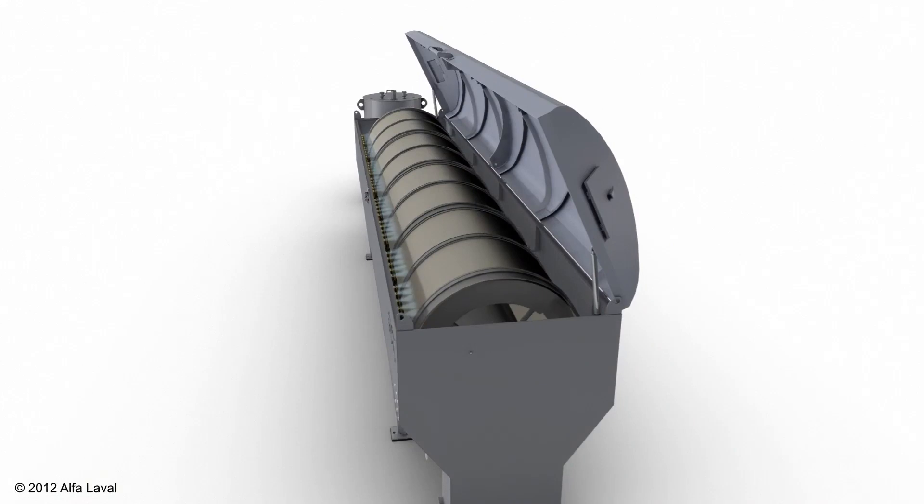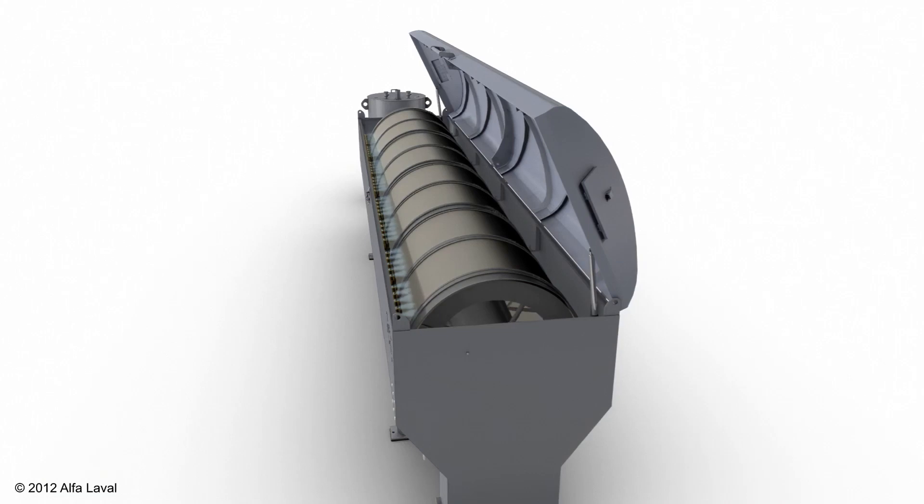Here you can see the flushing in action, which keeps the filter cloth clean. The cloth is only flushed intermittently and can be adjusted by the operator.